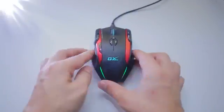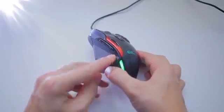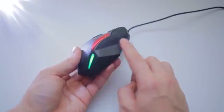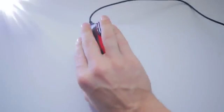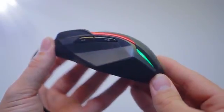The mouse is symmetric in shape, with thumb buttons only on one side, but it could still work for left-handed users by switching left and right-click in the software. Ergonomically, the mouse works well for either grip with rubberized angle support for your thumb and two fingers on the other side. The rubberized sides are slightly coarse, allowing for a better grip.